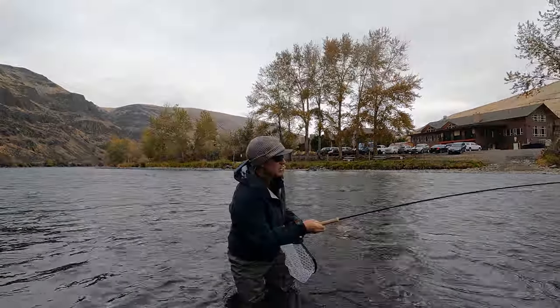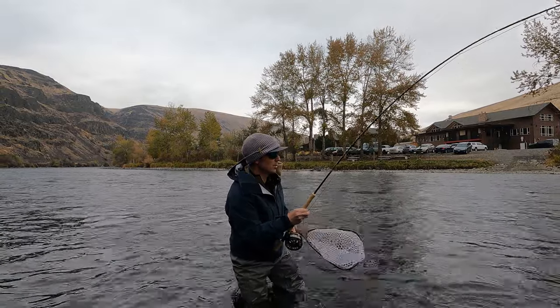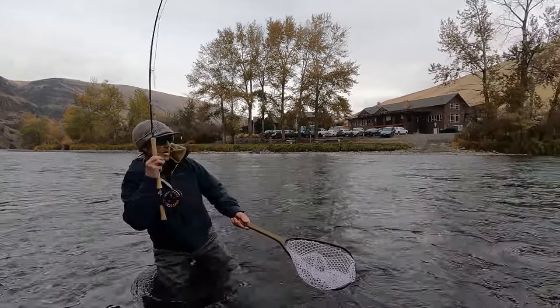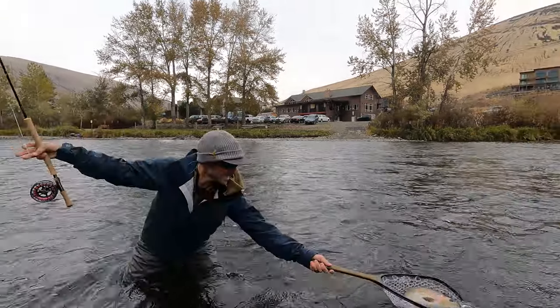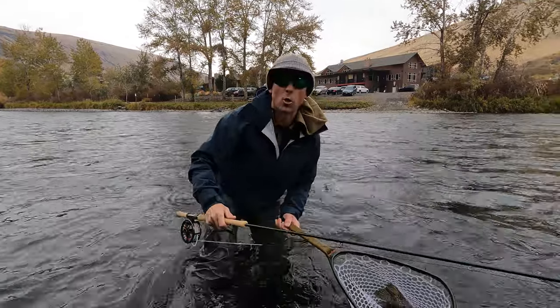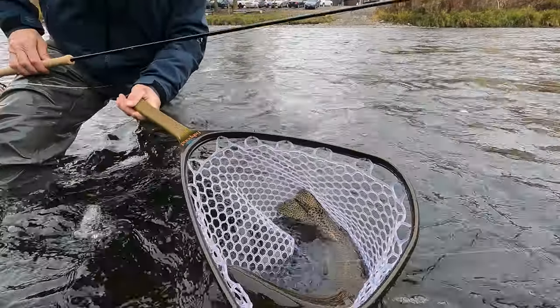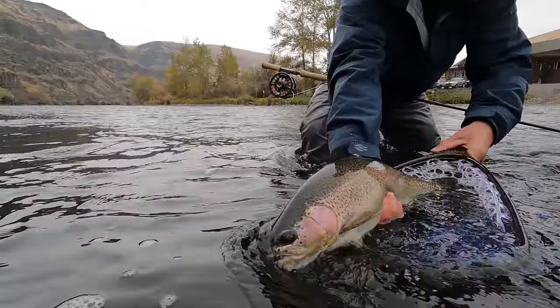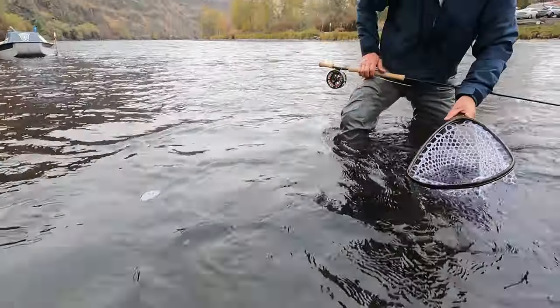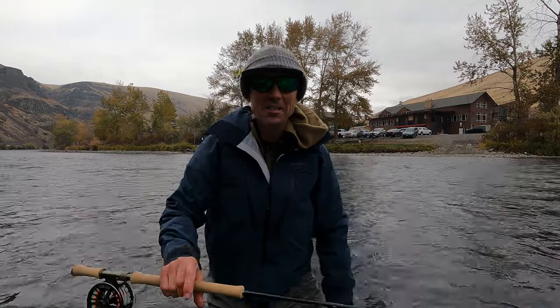You might have to watch it twice to see how I do this, but I'm holding the line, and as I reach to net this fish I'm going to let that line free spool — there we go. Oh, he barely fits in the net. That's just a horse right there. Oh my gosh. There he goes — that's just a big beautiful wild rainbow.